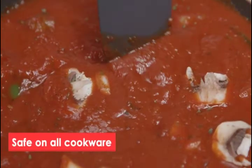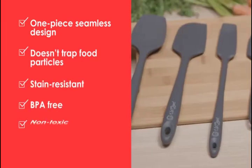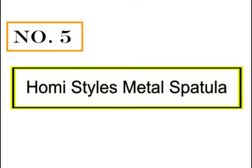Wrapped in non-slip BPA-free pro-grade silicone that is heat resistant up to 600 degrees. You can step away from the stove knowing your spatula won't melt and will withstand the high temp.